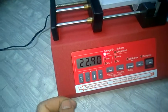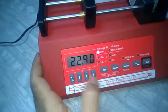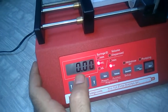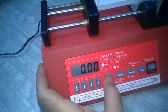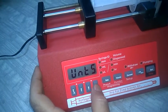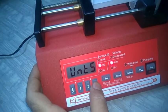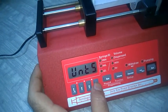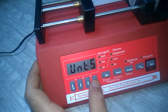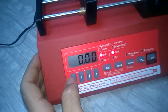Now suppose we want to set a rate of 2 ml per minute. Press the rate key. The default unit is ml per hour. Press it again and you will see two LEDs flashing. Press it again and use the arrow keys to cycle through the units: ml per hour, µL per hour, µL per minute, ml per minute. Select ml per minute and leave it there.